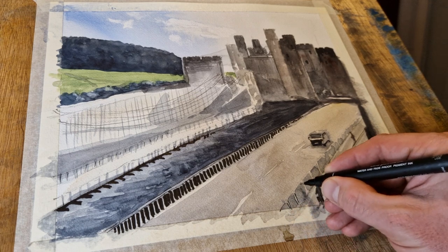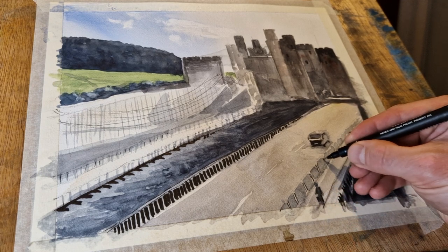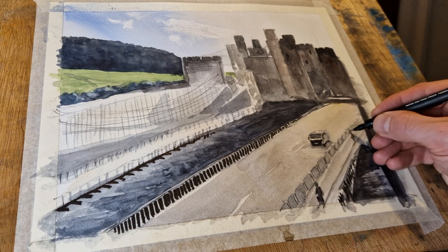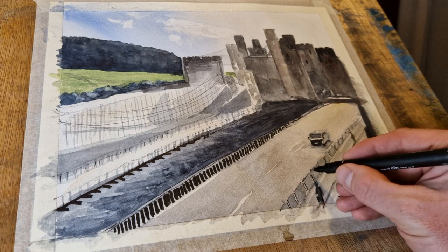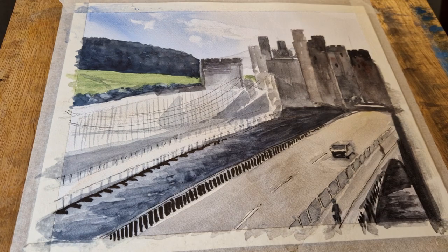It would have been too difficult and too complicated, and I don't have any masking fluid anyway. So I've used this approach and I think it does work — you can tell what's going on. If you're doing a scene like this with lots of rigger work details and lines — could be anything from boats with masts — you can simplify by just using lines. That's how I'm doing this scene.